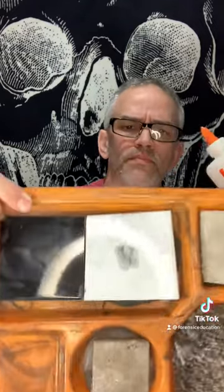I wonder, can I use this Elmer's glue to lift a fingerprint? Let's see, I've got a fingerprint here that looks pretty good.